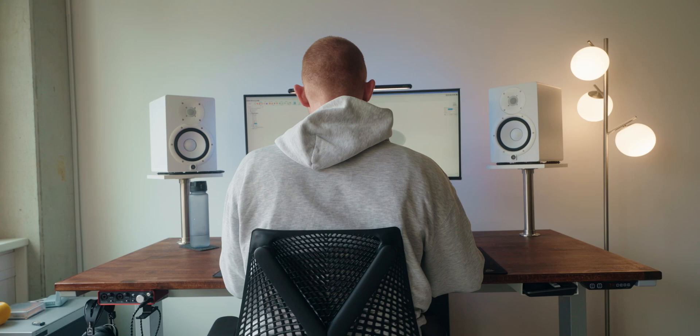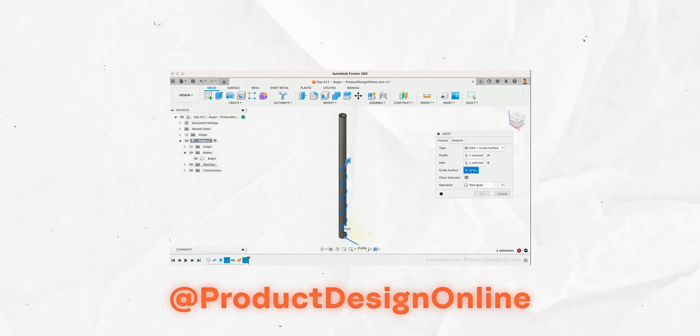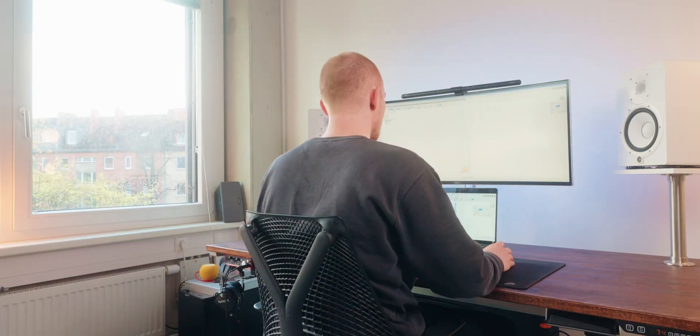For my journey from zero to kind of okay, I did the amazing and free "Fusion 360 in 30 Days" course from Product Design Online. Day number one is done and I already learned a lot. It went really deep into sketching, and I'd never really done sketching in Fusion 360 before — I just built stuff from volumetric bodies, which really is not the best way to do it. This is exactly the kind of stuff I wanted to learn: how to really construct things and do it the right way. There's a link in the description below to the course.